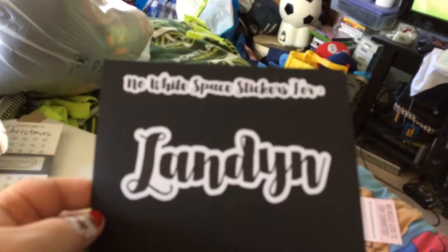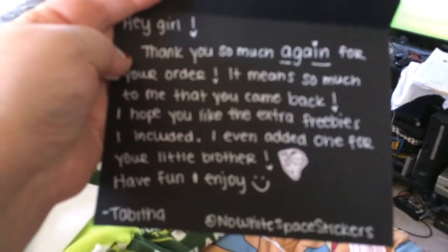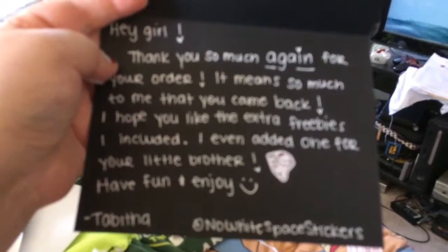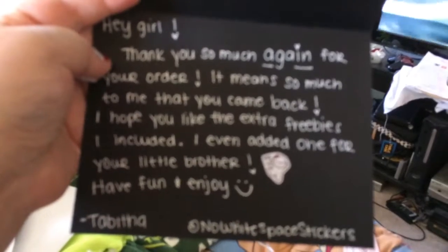Here's the note that came with the No Whitespace Stickers. Sorry it's blurry — it won't focus, and I'm using my phone.